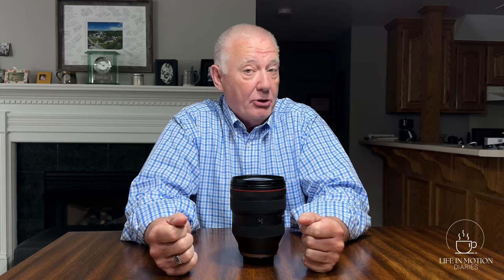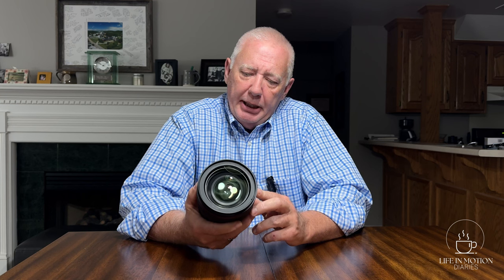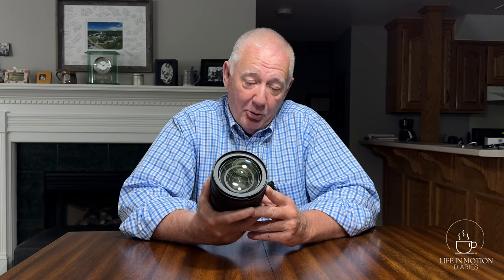This lens ran about $3,000. It's not cheap. It is ultra-sharp. It does great bokeh in the background because of its ability to shoot at f2. And I have joked around about the fact that I would never part with this lens. In fact, I would probably have my daughters put it in my casket and bury it with me when I die.